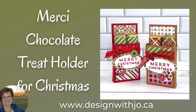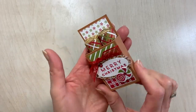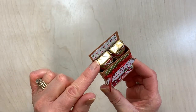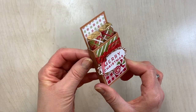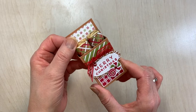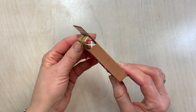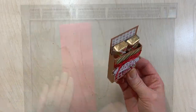Hi Paper Crafters, welcome to another Design with Joe video. I'm Joanne Rogers, a Stampin' Up demonstrator in Central Alberta, Canada, and I've been designing with you in mind since 1999. Today I want to show you how to make an adorable little treat holder, one that perfectly fits two of the Merci chocolates, and we're using the gingerbread and peppermint bundle from the 2021 July to December holiday catalog. This is super cute and it's actually fairly quick to put together. So let's get started.